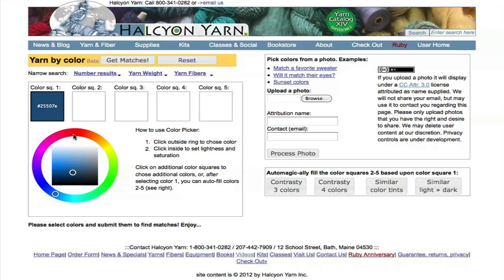The quickest way to get started is to use the color wheel. The first step is to click on the outside ring and select the color you like. And then you can make it lighter, darker, more colorful, or less colorful using the inside square.